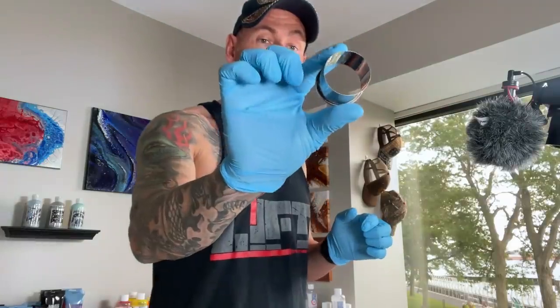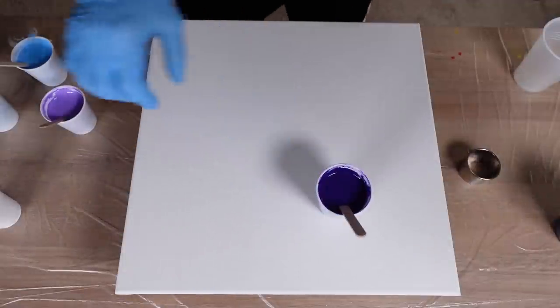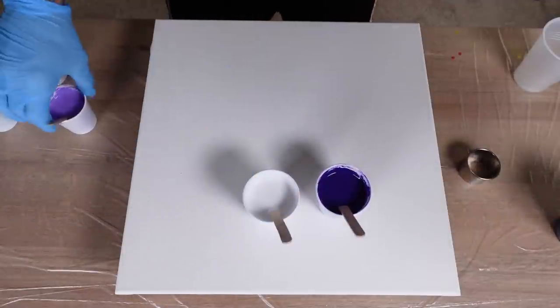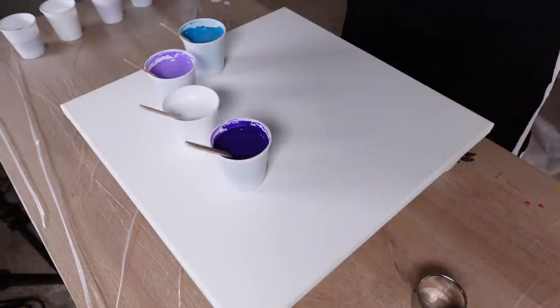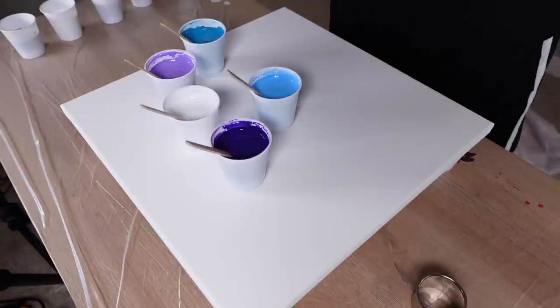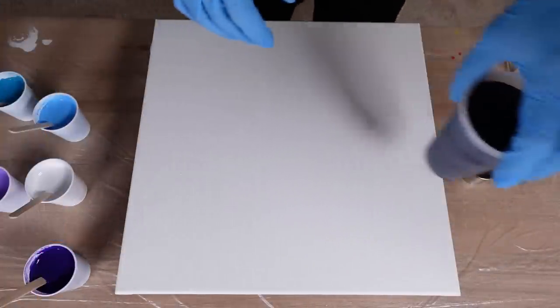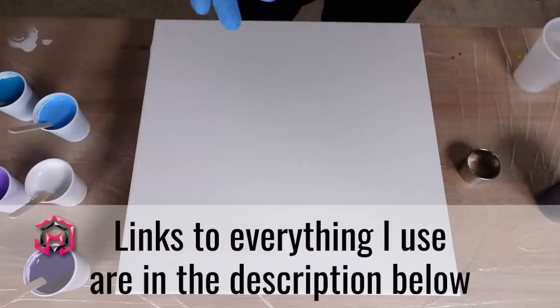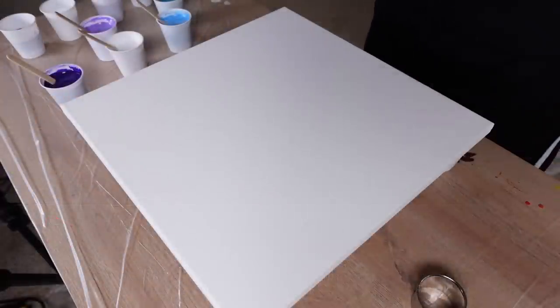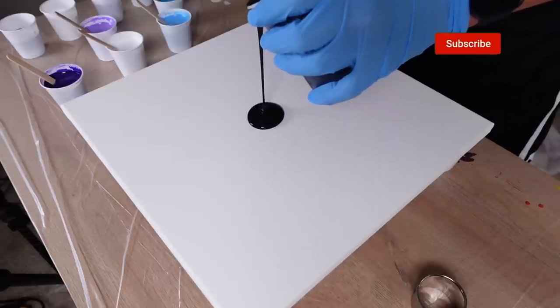Welcome back to the channel. Today I'm going to be doing an open cup pour with this cookie cutter. Here are the colors we're going to be using: dioxazine purple, titanium white, violet, a kind of aquamarine blue-green, and a cerulean blue. For the base I wanted to do a black — just an onyx black. With that, let's get into painting. It's been too long since I've poured anything.